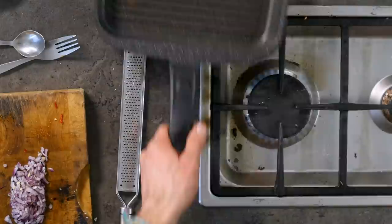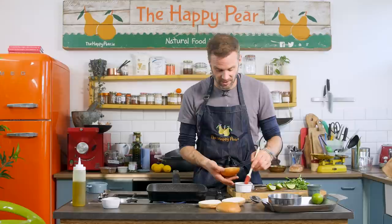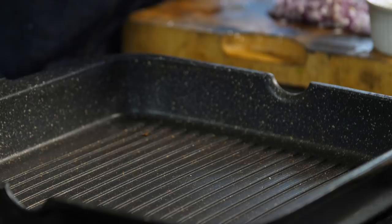I'm doing this on a griddle pan — you can use whatever you prefer, I just love the lines. There is a recipe for chapatis down below if you want to make them yourself. I'm using vegan brioche buns, which we think are delicious. I'm taking a pastry brush and rubbing some oil on the inside — it's just going to help them caramelize and char a little bit more.